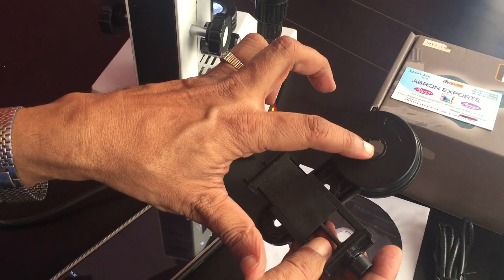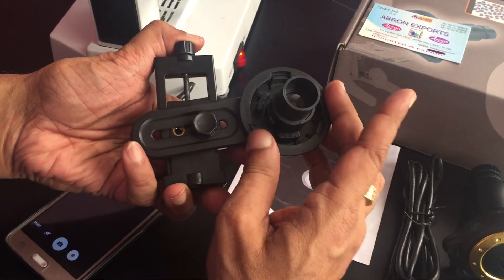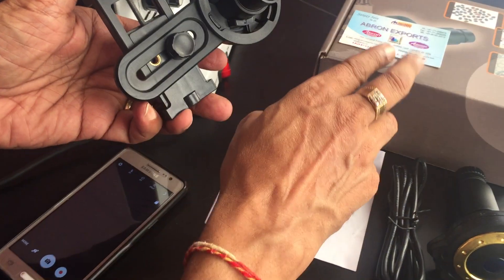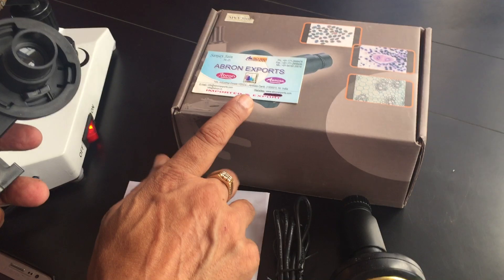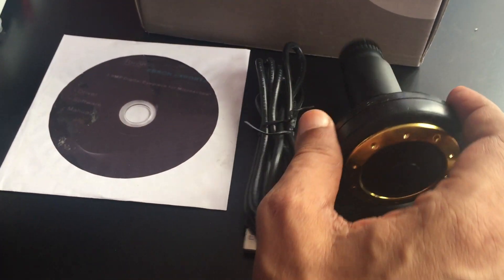This is an adapter for holding the camera, and this is for holding the eyepiece — just rotate it to tighten it. You can use it on any telescope. We also have other digital cameras: 3 megapixel, 10 megapixel.